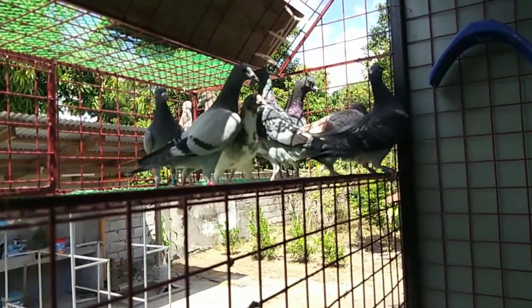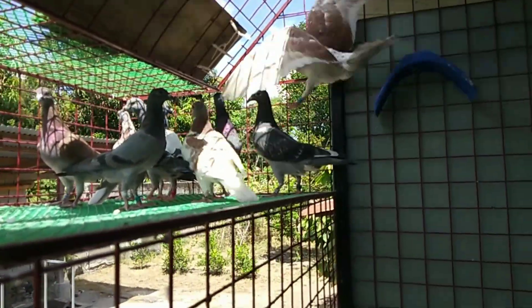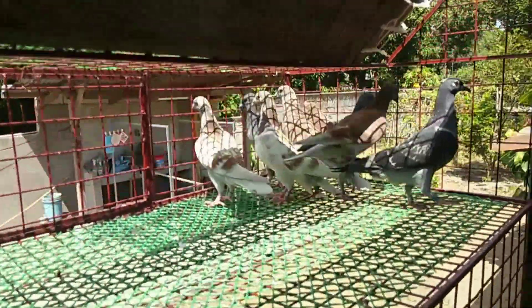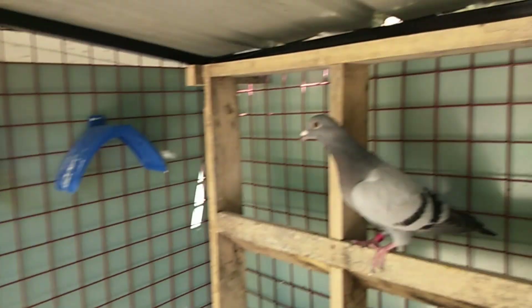Ikaw yung loob man din, Sir? Yung nagpapakain dito? Hindi po — ako lang po yung nag-check sa kanila. Nag-check ka lang? Naglilinis. Mukhang bata-bata pa si Sir — mukhang nag-aaral pa ito. Labas na tayo — medyo mainit. Ayan yung bubong.